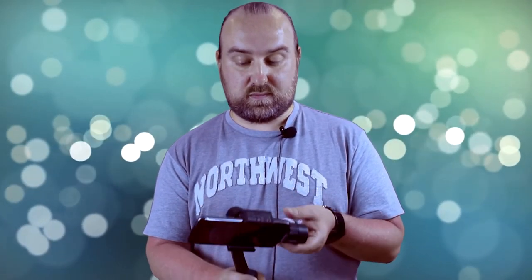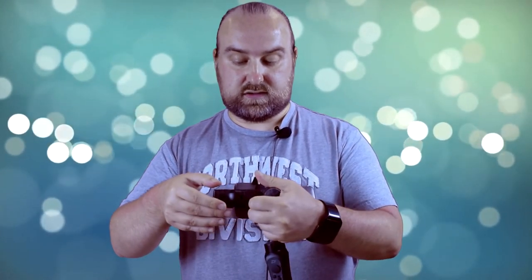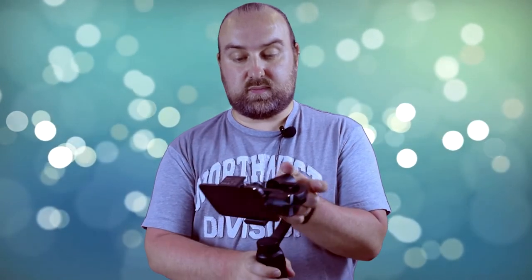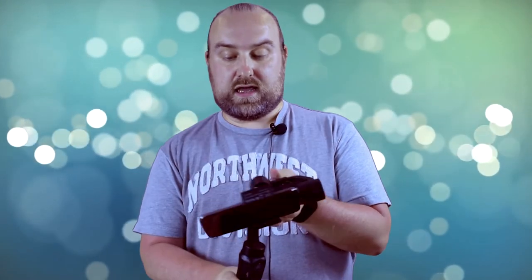Next you need to balance the gimbal using the screw at the back. Simply loosen it a little bit and then move the slider in and out until you find the balance point. As you can see, it's pretty balanced there. Once it is, tighten the screw up and it is now ready to use.